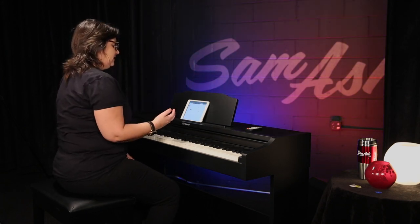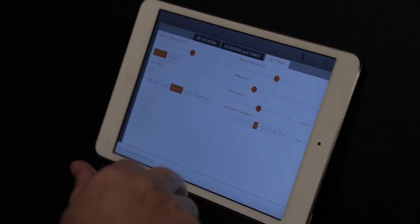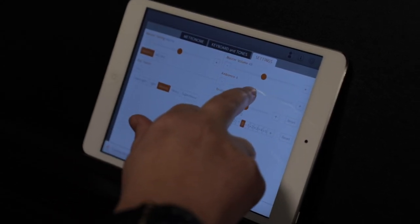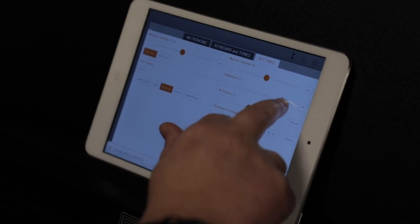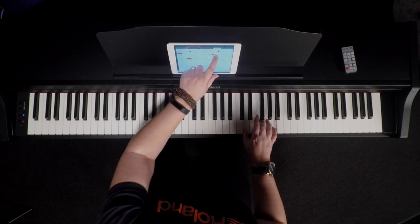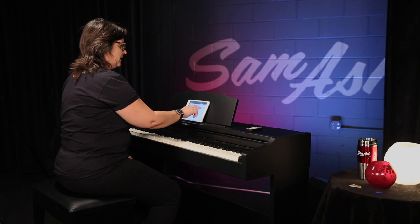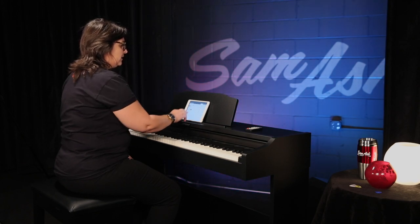If I want to go into my settings, I can tune the instrument — maybe I'm playing with a Baroque instrument and I want to be very true to that. We also have a reverb sound you can adjust, you can adjust the brightness, and you can transpose the instrument.